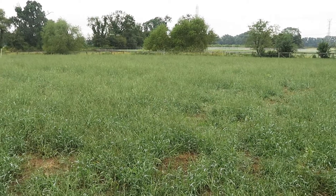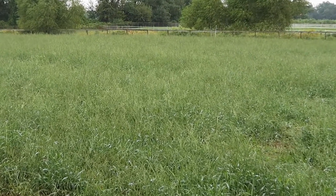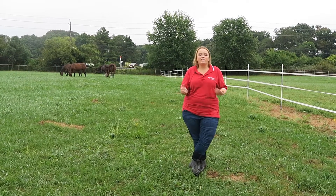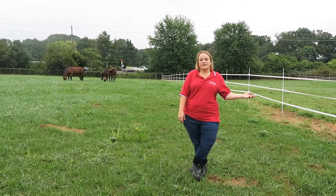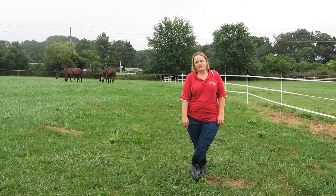The warm season grasses actually grow best when it is hot and dry outside, so they are most productive when the cool season grasses are least productive. By staggering these grasses in our rotational grazing systems, our hope is that we get a higher level of production overall for the entire grazing season, thereby minimizing the time that horses spend in the dry lot and minimizing overgrazing of our pasture sections.